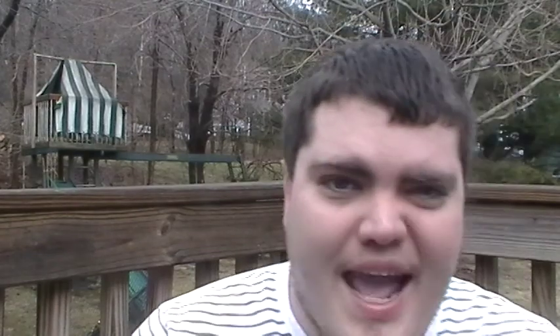Hi YouTubers! It's SmokingSC77 again. For the third video today, what am I on the deck you might ask? Well, I have another gas station cigar review.